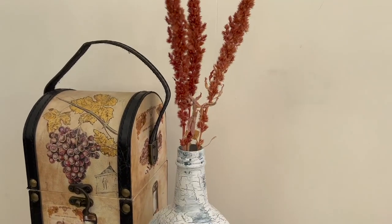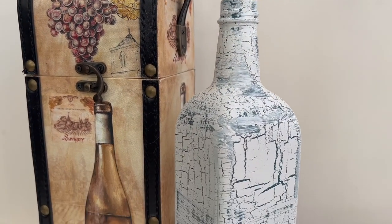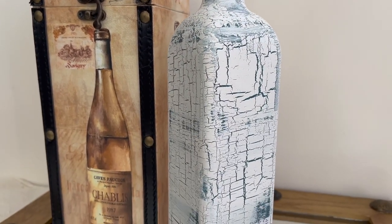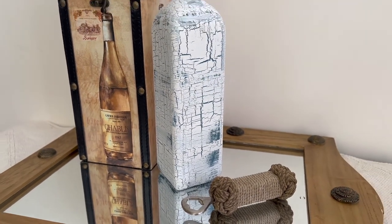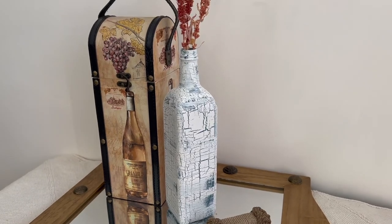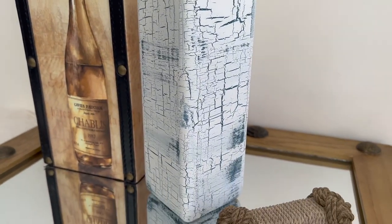Blue isn't a traditional autumn color, but I did this deliberately so it would contrast with the reds and oranges in the flowers I'd pair it with. I love this little crackle effect vase — it's got so much potential for other projects too.